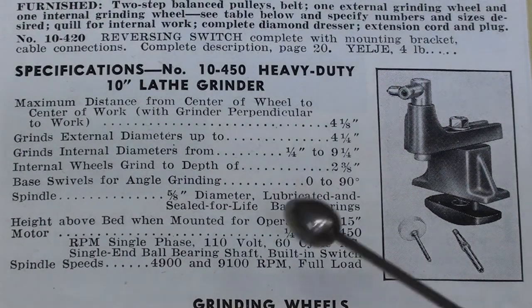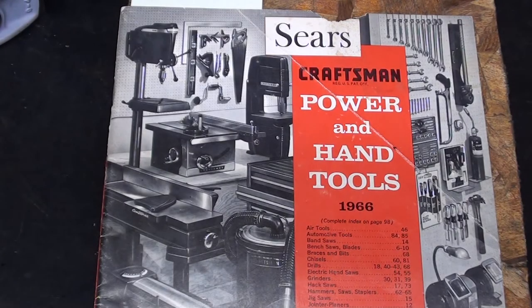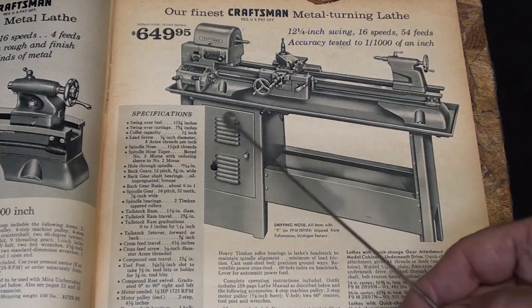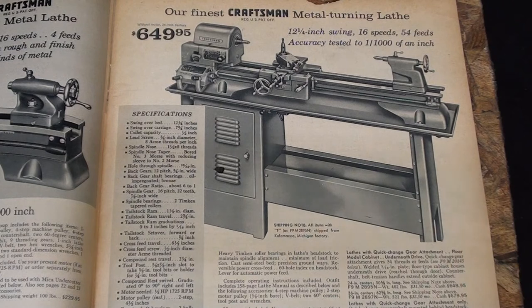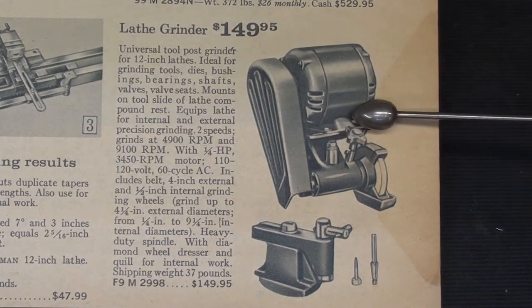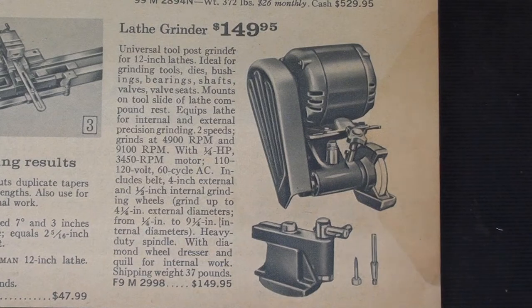Let's move on and look at the same thing in the Sears Craftsman tool catalog. Now we'll take a gander at it in the 1966 Sears tool catalog. On page 21, also, of the Sears catalog, here is the 12-inch lathe, and this is the exact lathe that I have, only I do not have this base with the motor below. At the bottom of the page, they also show the Craftsman Atlas — of course, they're the same thing — tool post grinder, and there is the wheel dressing attachment along with the diamond nibs.